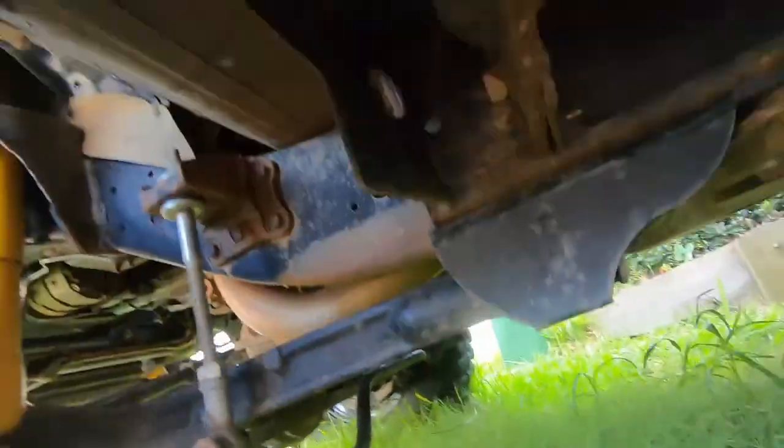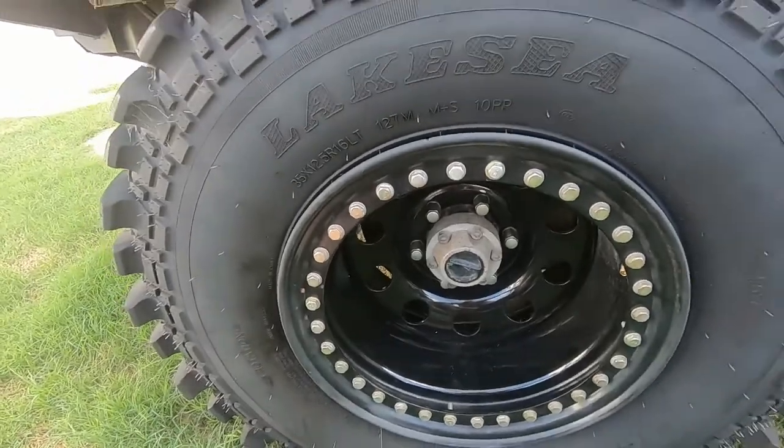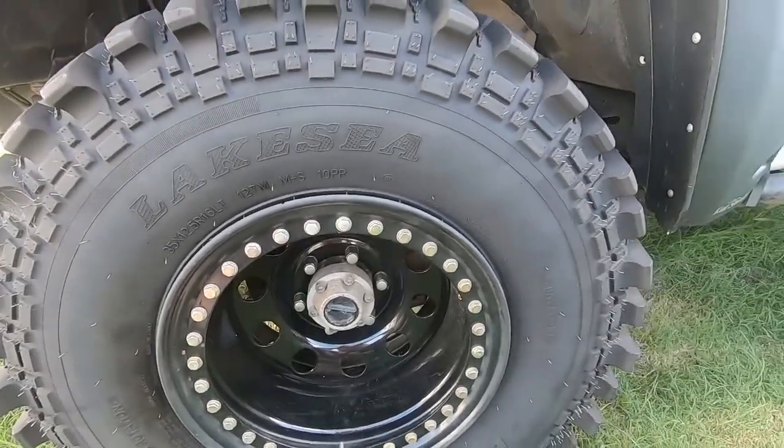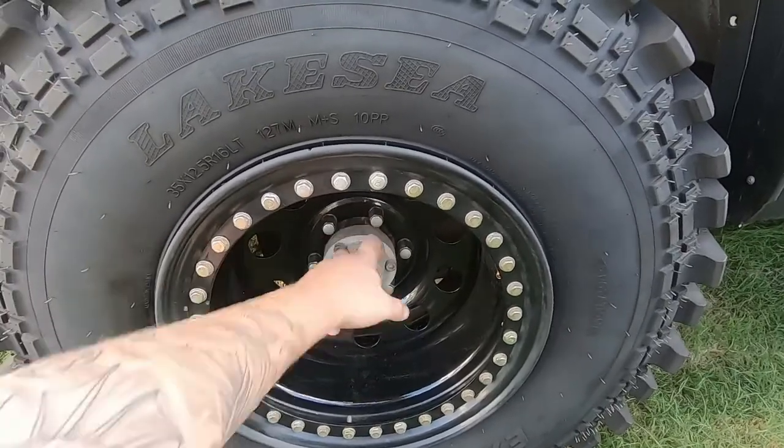When you're running big offset tires on a four-wheel drive, especially with ridiculously meaty tires, you'll go through wheel bearings like no tomorrow. That's one of the things we'll be checking next weekend - pulling this apart, checking the wheel bearings, and I'll show you how to check wheel bearings.